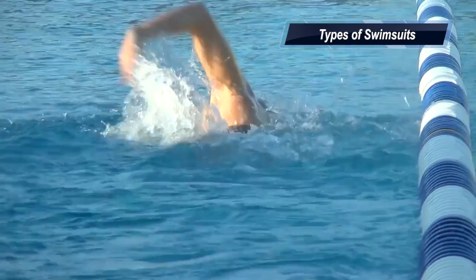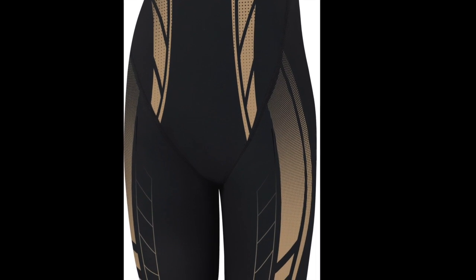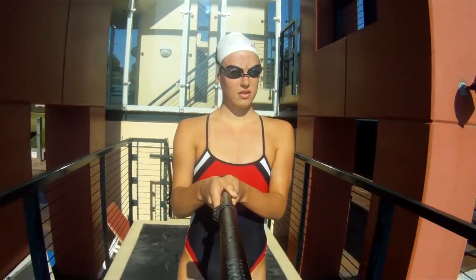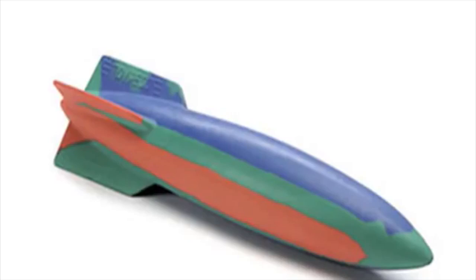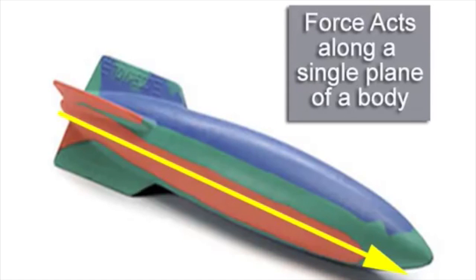One way to decrease skin friction drag starts with the construction of the swimsuit. Some are actually nicknamed speed suits because of their ability to decrease drag. These suits are made from a combination of spandex and nylon and are actually water resistant, allowing water to slide across their surface easier than regular swimsuits. These suits also shrink when a swimmer gets in the water, which hugs the material closer to the swimmer's body and helps make the swimmer's body into the most hydrodynamic shape — one that best decreases the contact between the water and the swimmer and decreases potential skin friction drag.